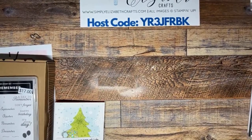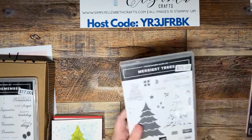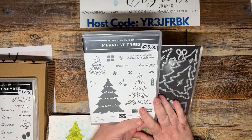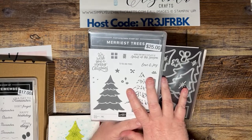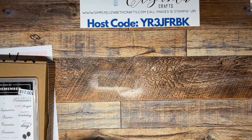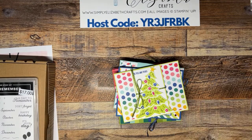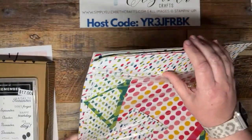Tonight we are going to work with the Merriest Trees bundle. I know we did trees last week but we did the Christmas Everywhere kit. Merriest Trees is in my top five and I haven't done a Facebook Live with it. We used some of the tree stuff when we did the Berry Cute Suite, but I wanted to use the whole bundle. I have a fun fold class using this bundle with the Merry Bold and Bright suite — it's bright, fun colors, and you know I like that.